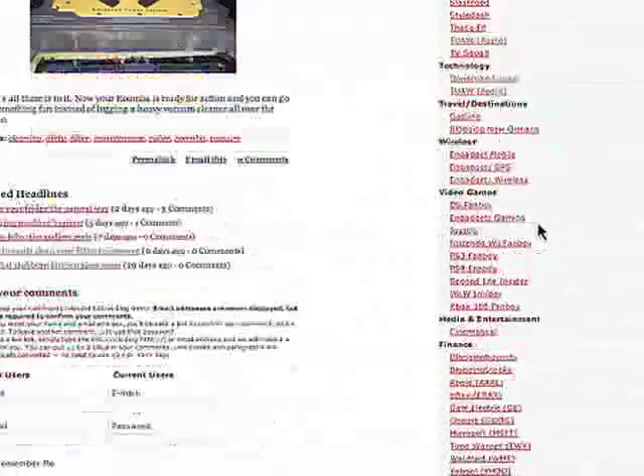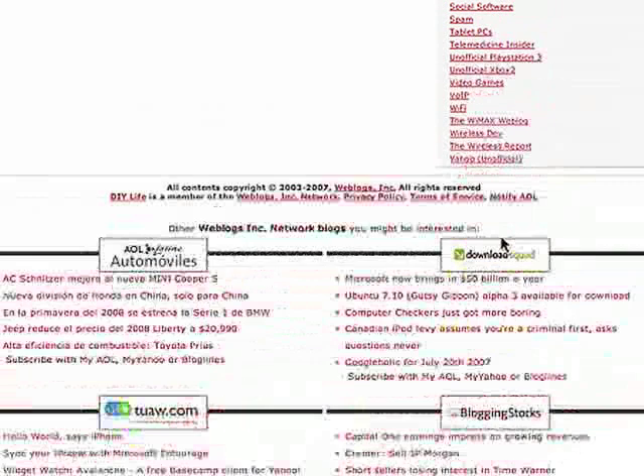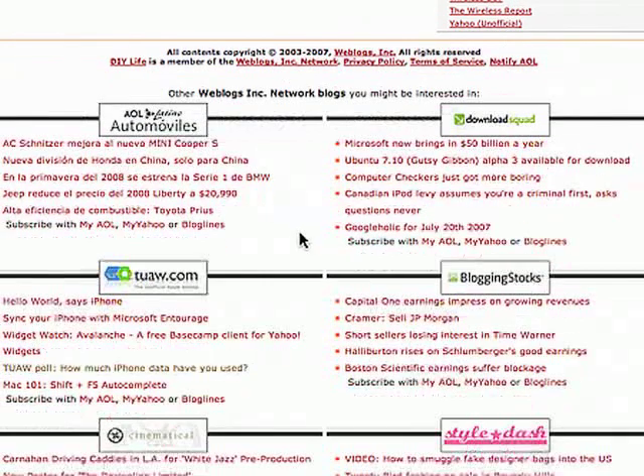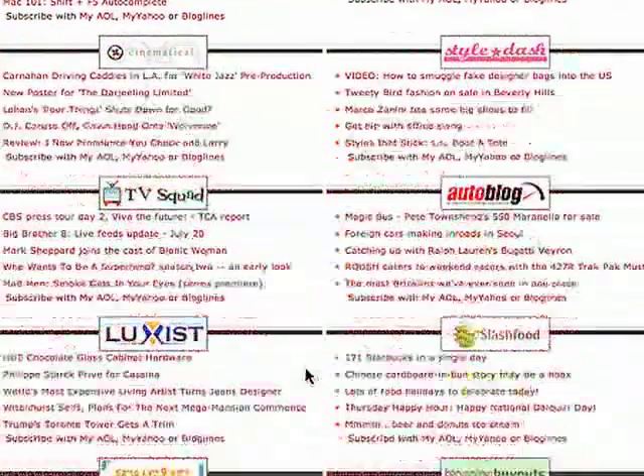At the very bottom of the page, you see all our copyright information. You can notify us if you see anything weird going on, in addition to the link up top. We also have a grid at the bottom that shows you some other websites you may be interested in. These are dynamic headlines that are fed in on an hourly basis, so you can see some of the other blogs around the network that you may be interested in.